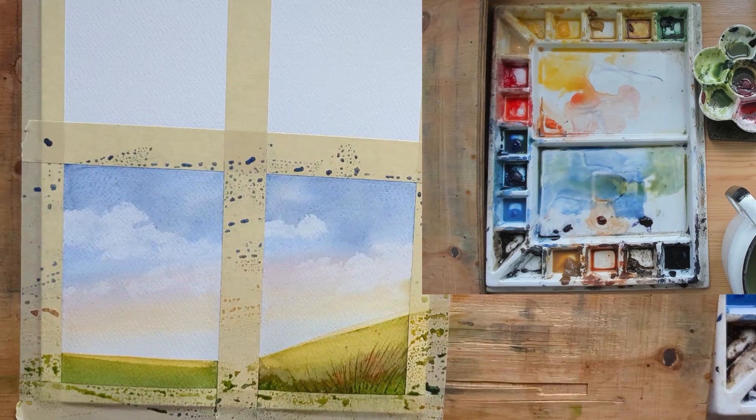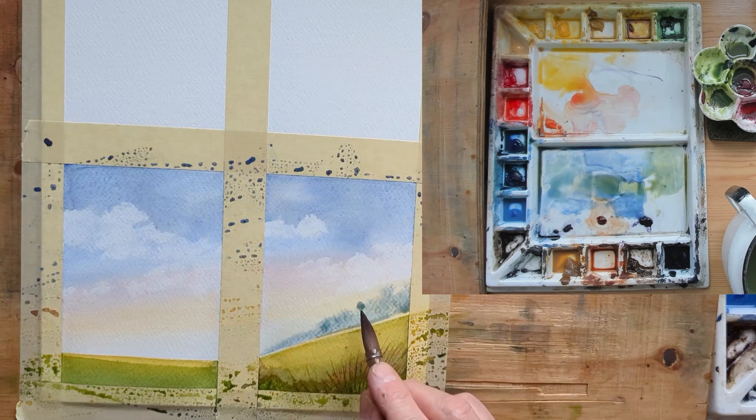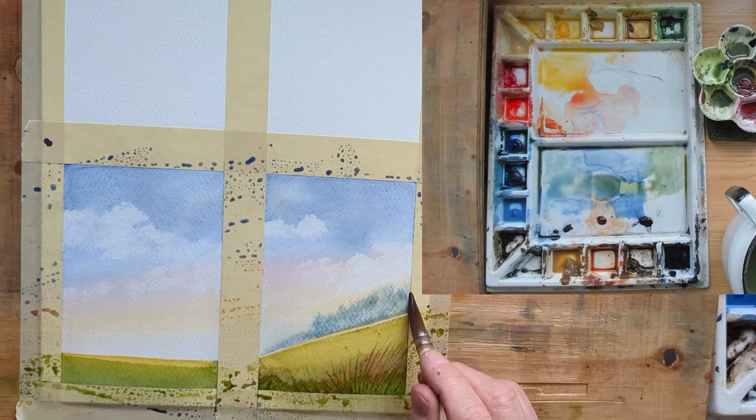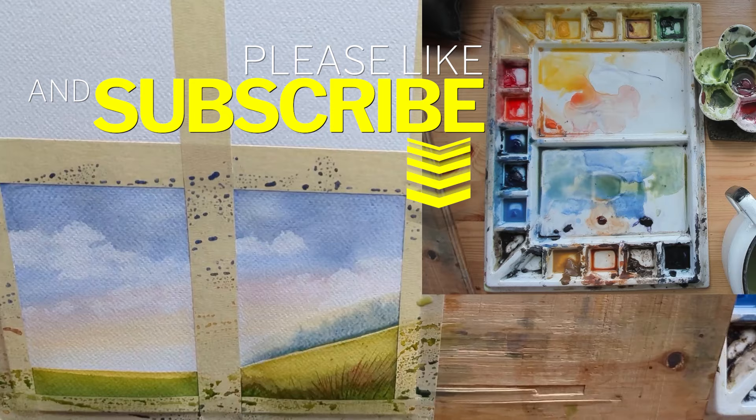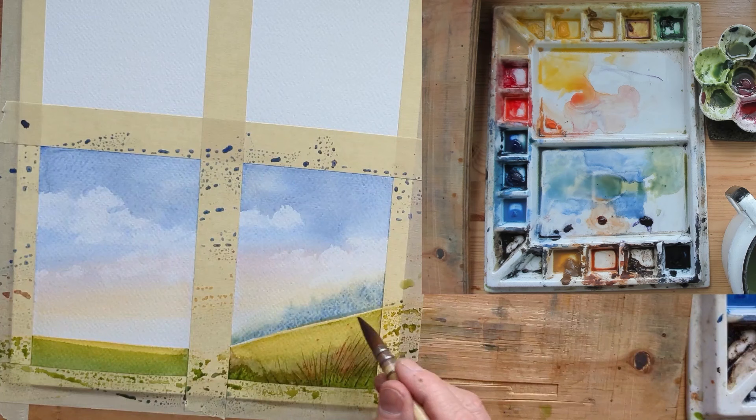I'm using my small rosemary mop brush — I put some water on the horizon line and I'm creating some trees in the background. I don't know what I'm doing in either scene at this point. On the left I'm going to put a house; on the right I'm not sure. I wet the area I wanted to paint and put in some cadmium yellow, ultramarine, and a bit of green. Just a hint of green and more blues, washed out because it's in the distance.